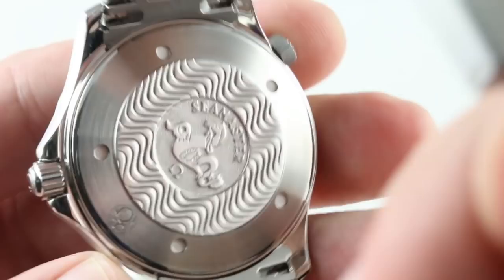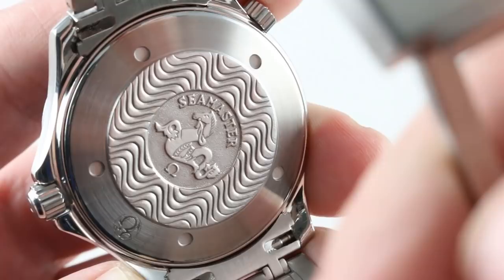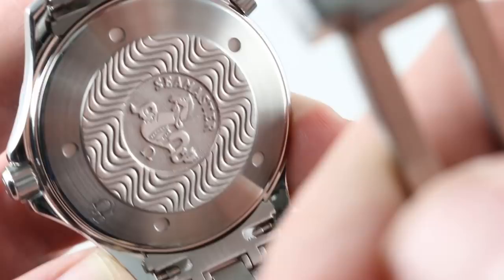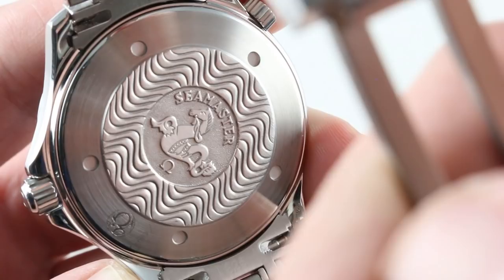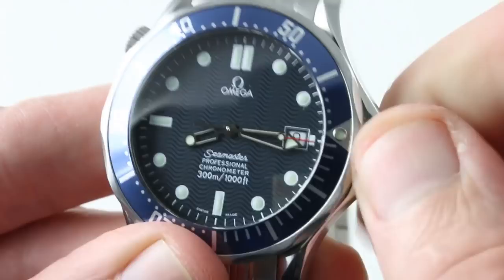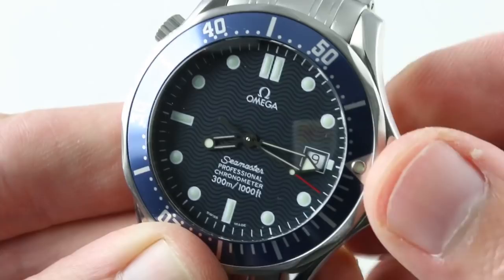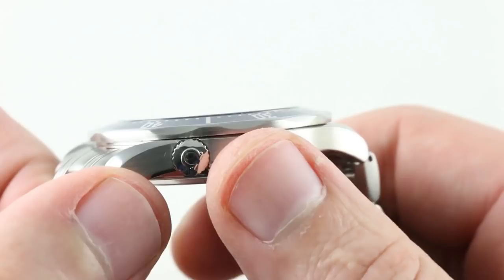The movement is modified for Omega by ETA. The ETA 2892-2 in chronometer grade — 21 jewels, automatic — becomes the 23-jewel Omega Caliber 1120. It gains an extra two hours of power reserve, going from 42 to 44 hours, and gains an extra two jewels to further refine the winding system. Thin, fine, tough bi-directional winding, 44-hour power reserve, 4 Hz beat rate or 28,800 vibrations per hour. COSC-certified Swiss chronometer, adjusted in five positions. It features hacking seconds and a quick-set date function. 300-meter water resistance, screw-down crown, and a helium escape valve — which James Bond himself famously used as a grenade in GoldenEye. Your experience may vary.